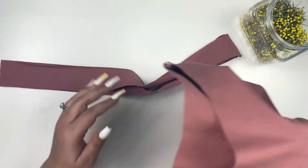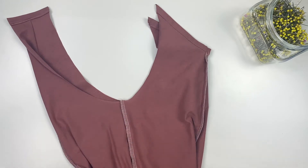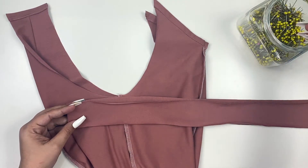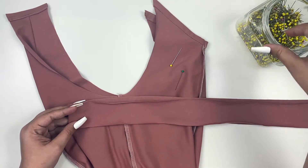Next, turn your romper wrong side out. Then begin marking the center front and back of your binding pieces. You will find the measurements for the front and back of your binding pieces in your tutorial.